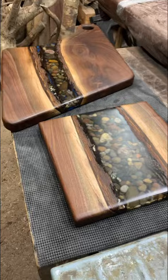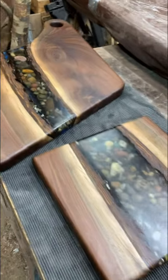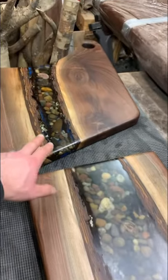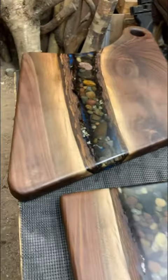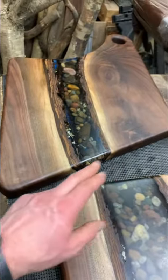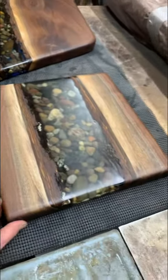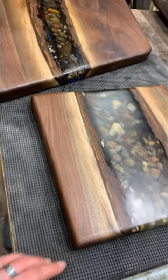There they are. Final piece. Final sand. Everything. Sanded all the way to 2,000 grit on the epoxy so you can see right into the stones there. As you can see, we rounded off these corners. Nice, round, smooth looks.